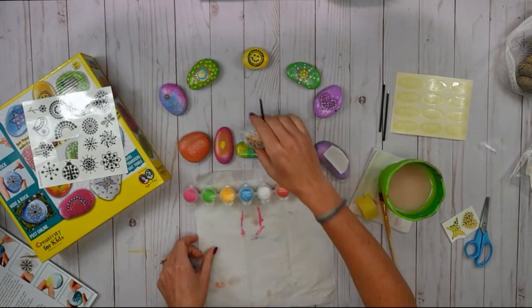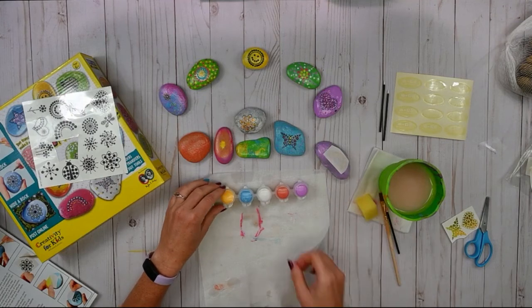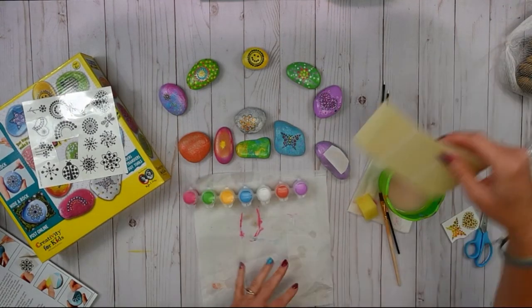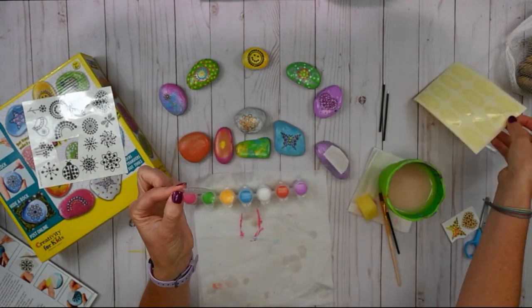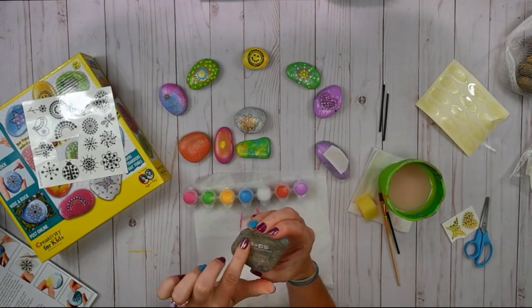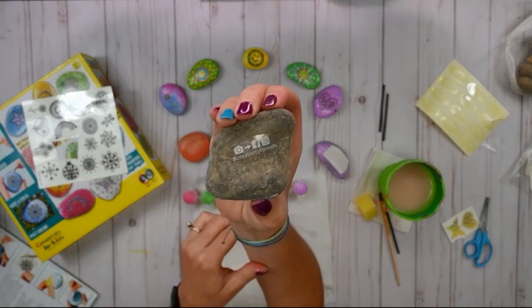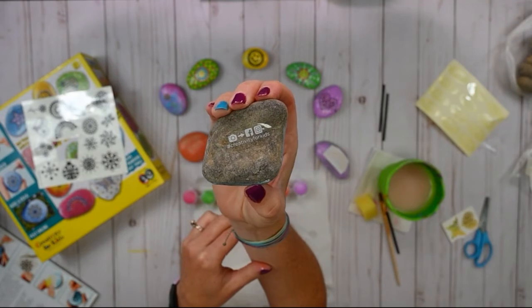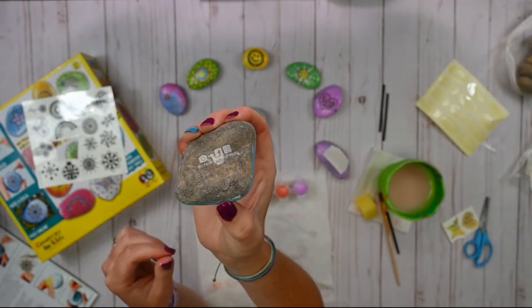All right, so when you're done painting your rocks — like I had mentioned — we have these cool little stickers that you can take off and put on the back of your rock. Wherever you may hide your rock, someone can pick it up and see our hashtag Creativity for Kids, so you can share that on your social media account and on our social media account.